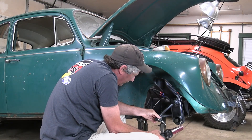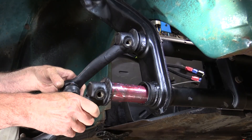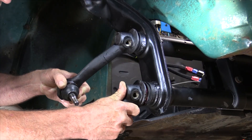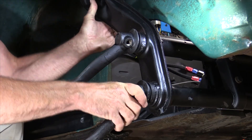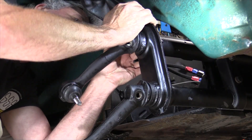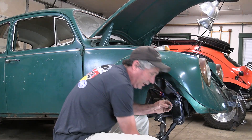I'll do the bottom one now. Make sure that one's in up against the seal. Yes and yes.